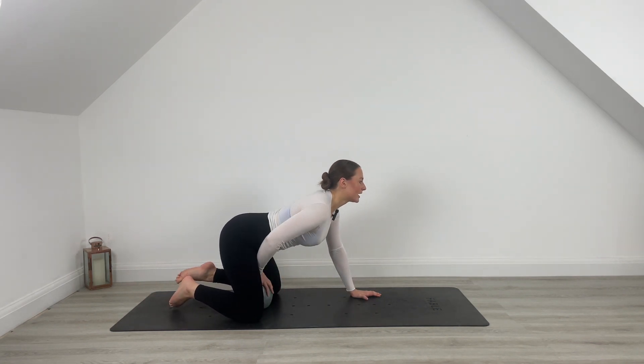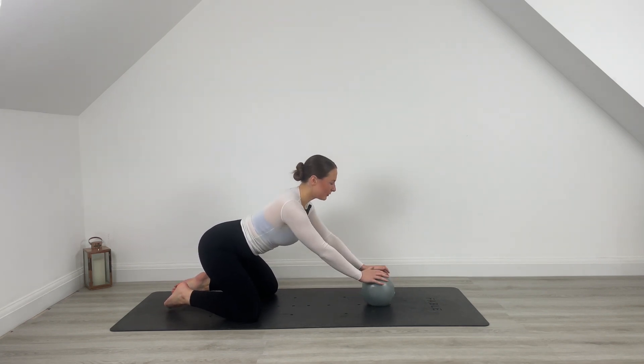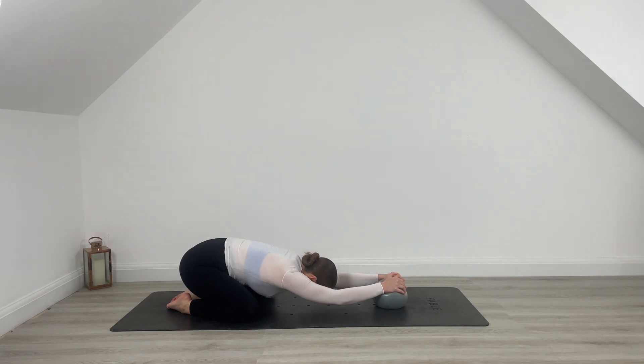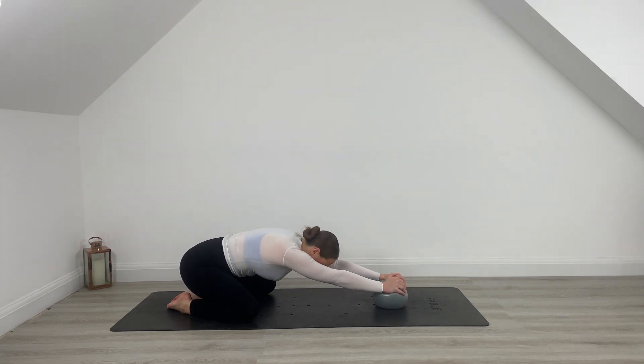Take those legs nice and wide, take that child's pose, roll that ball out in front of you. Inhale, exhale, sink into those hips. Inhale and exhale. Last little bit, finishing strong.